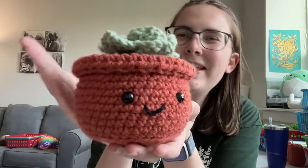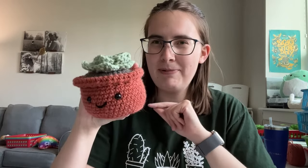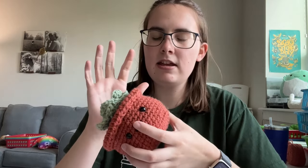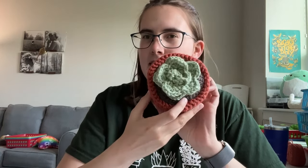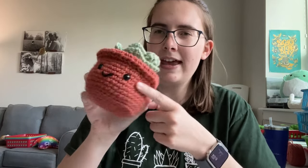Hi everyone, Kendall here with Lousy Llama Creations, and today we're going to be making this beginner-friendly succulent. I have the pattern link down below as well as the crochet kit version if you would like to get all the supplies you need. For supplies, I'm using medium weight yarn — Premier Basics in pumpkin, sage green, hazelnut, and white brown. I also have stuffing, 10 millimeter safety eyes, a small amount of black yarn, and a 5 millimeter crochet hook.